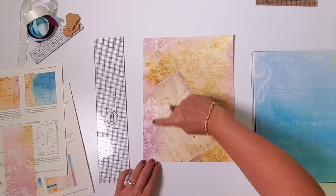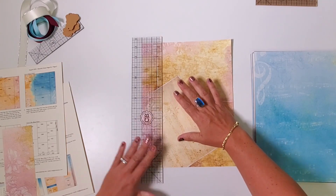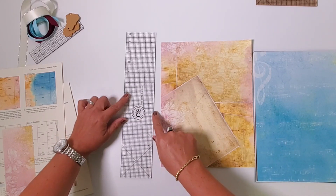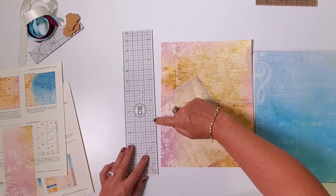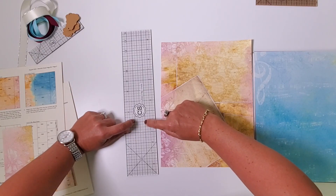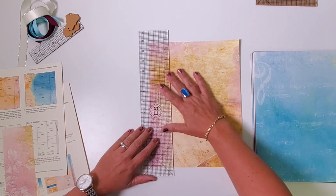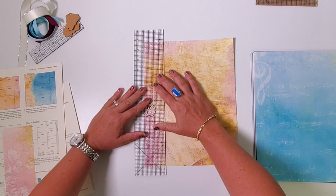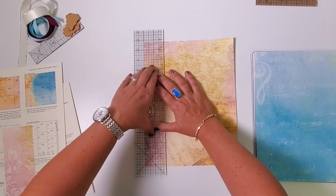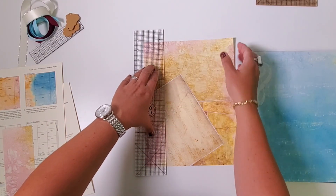Now I'll flip it over completely so the small flowers are in the lower left, and I'm going to tear it at two inches. The ruler is three inches total — from the edge to the first bold line is one inch, to the second bold line is two inches. So I'll align that bold mark with the edge of my paper, and now I know my ruler is exactly two inches from the edge, nice and level.